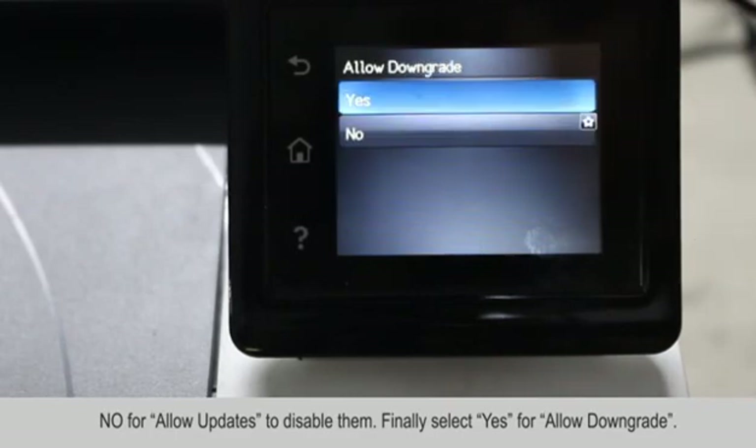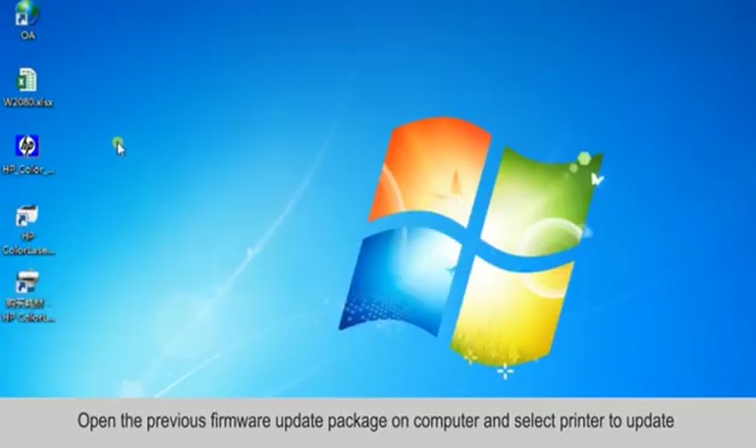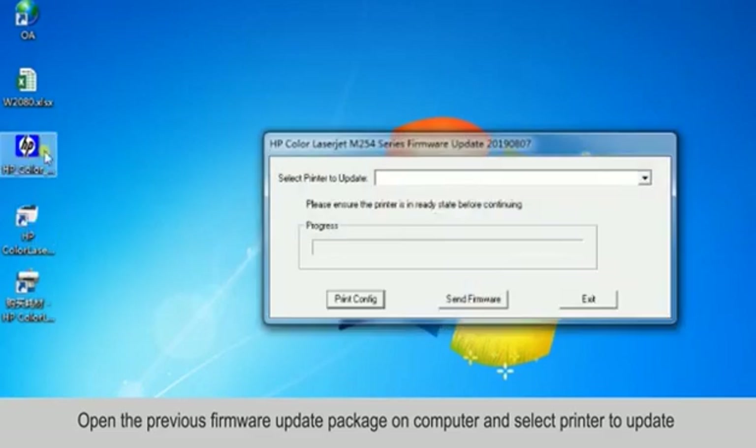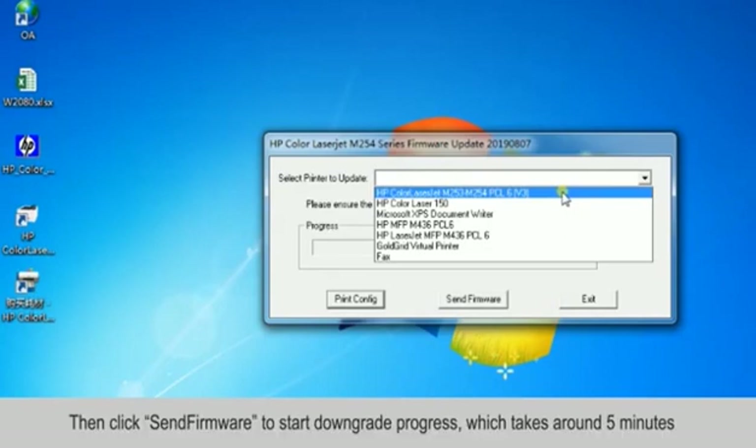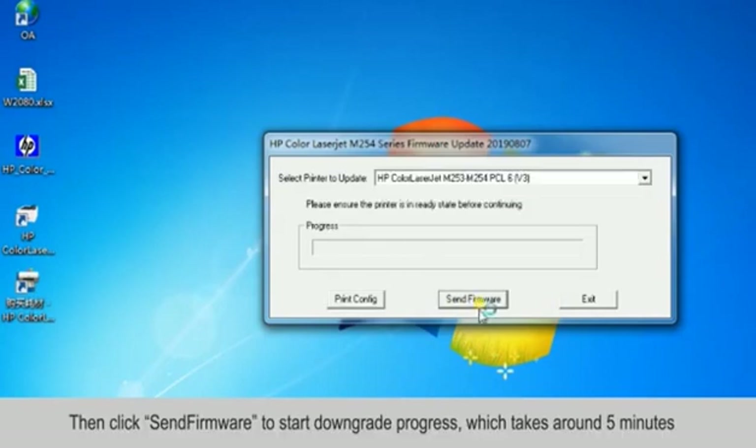Finally, select Yes for Allow Downgrade. Open the previous firmware update package on your computer and select the printer to update. Then click Send Firmware to start the downgrade process, which takes around 5 minutes.